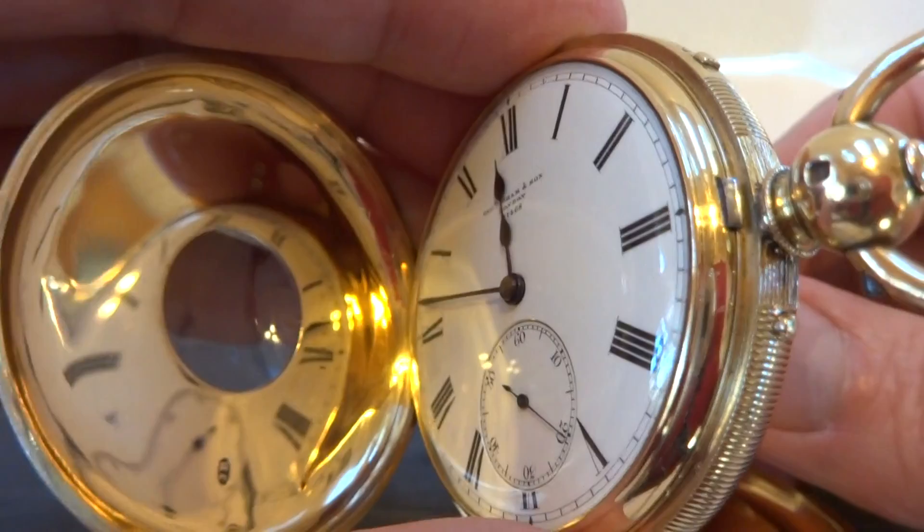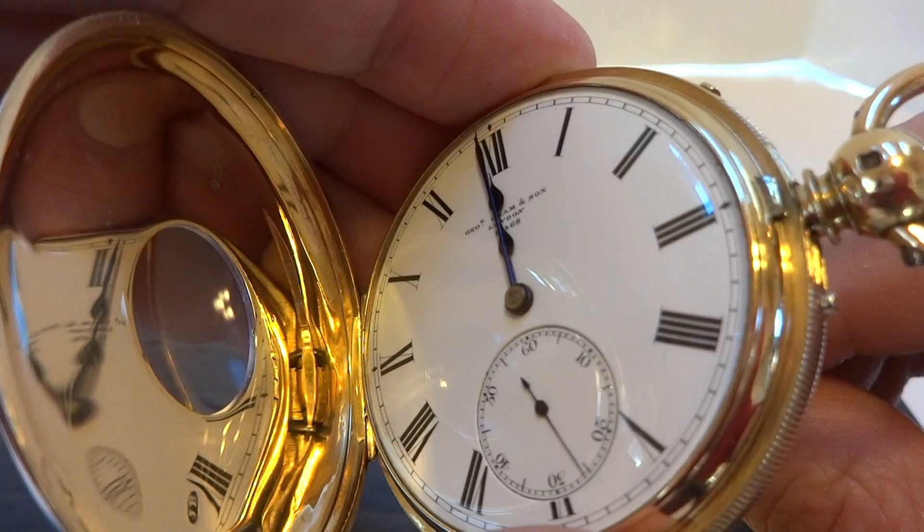Let's advance it to 12 and you'll see we're still on Grand Sonneray — it'll just chime out the hours.